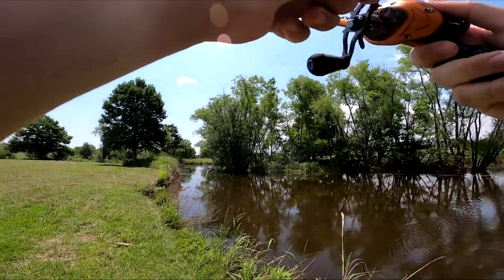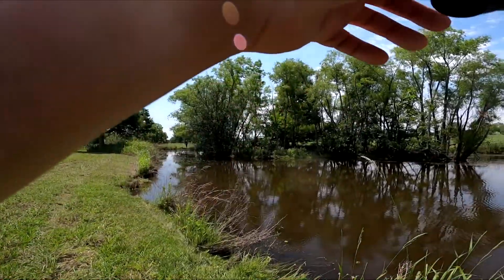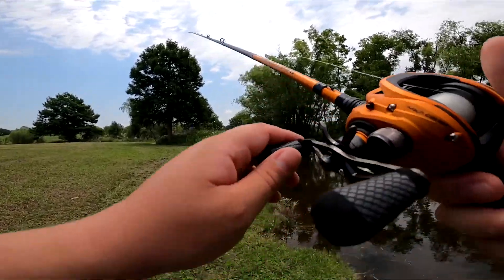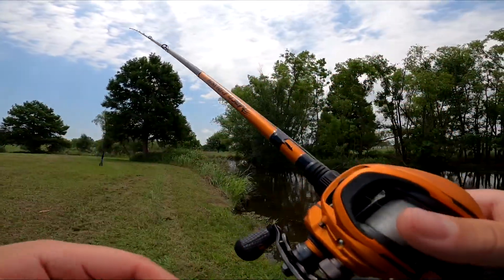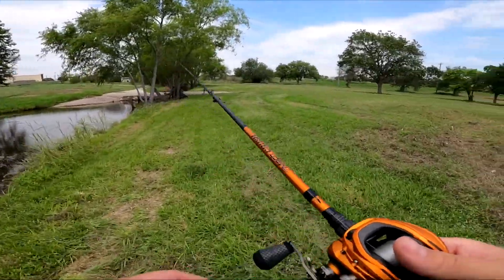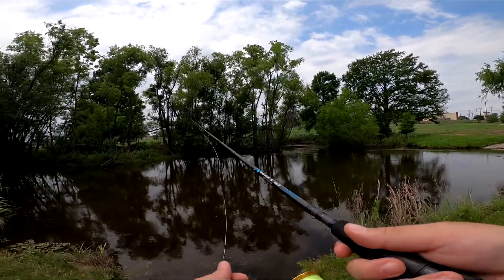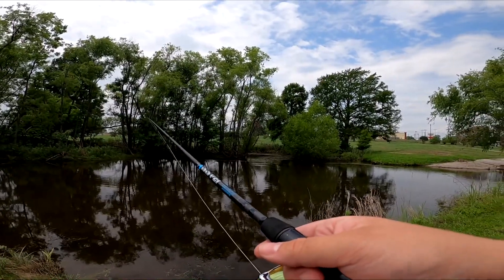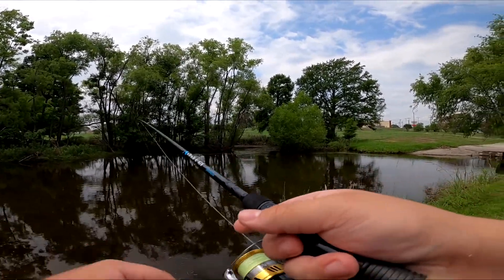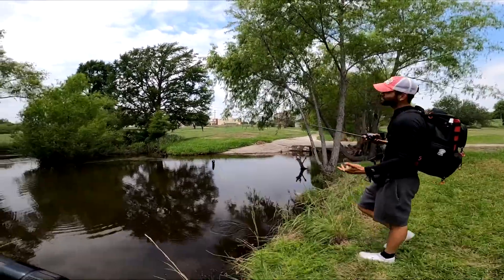Oh, he got one over there right as I cast it into a tree — did it come off? Oh man. All right, I'm gonna go try casting over here in this end because this looks juicy. Oh my goodness, there's so many little bass right here — there's a whole school of baby bass! Oh, I need to get my senko. Hold on. You see them, the babies?